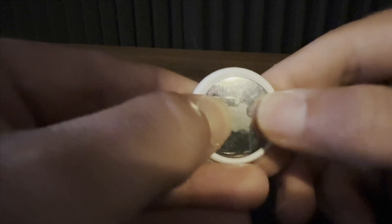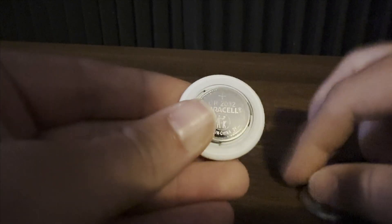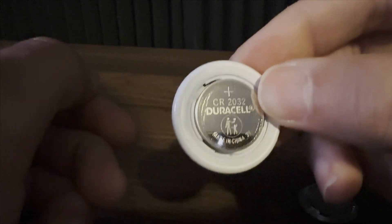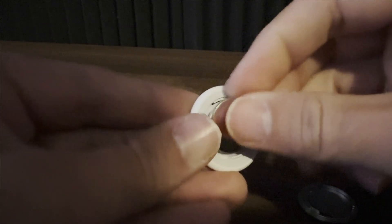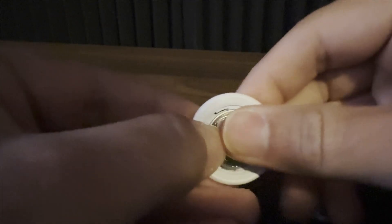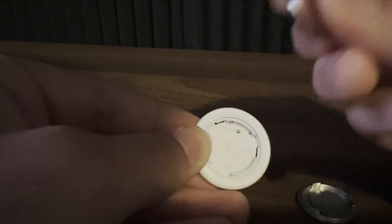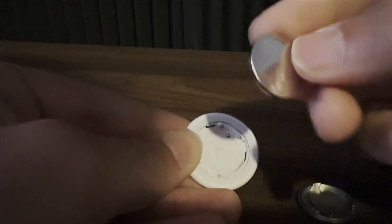Take the battery out and place it back in, and you want to do this five times. Each time you do it, you're going to hear a slight ding or chime. On the fifth time, you're going to hear a longer but similar sound, letting you know it has completely been reset.